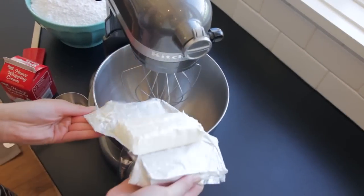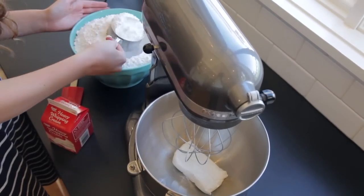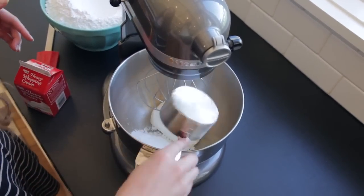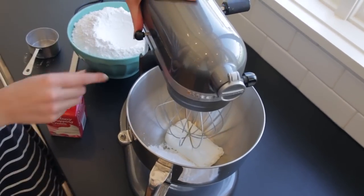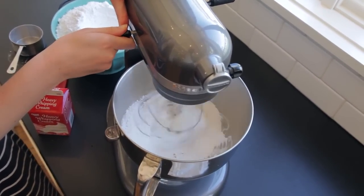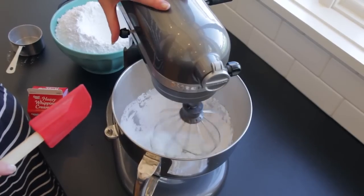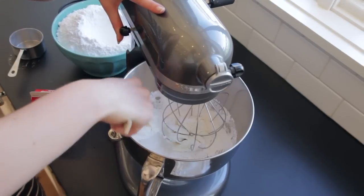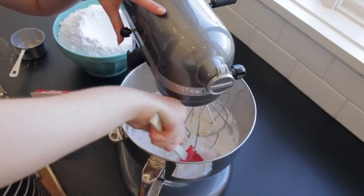We're going to start out with 8 ounces of cream cheese and just a cup of powdered sugar. Put that in there, and then you're just going to mix with the whisk attachment. You're probably going to have to go in there with a spatula and really break up the cream cheese a little bit and help it along.